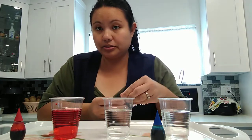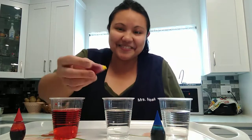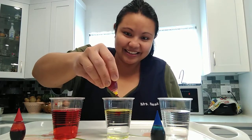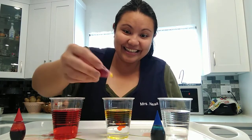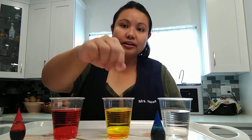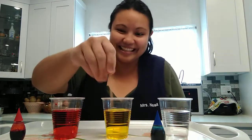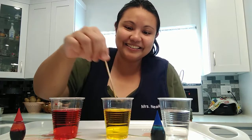Now yellow is interesting because when you squirt it, it looks red at first but then the water turns to yellow. Ready? Two, three. See how that turned into yellow. Wait, I used the same mixing stick.